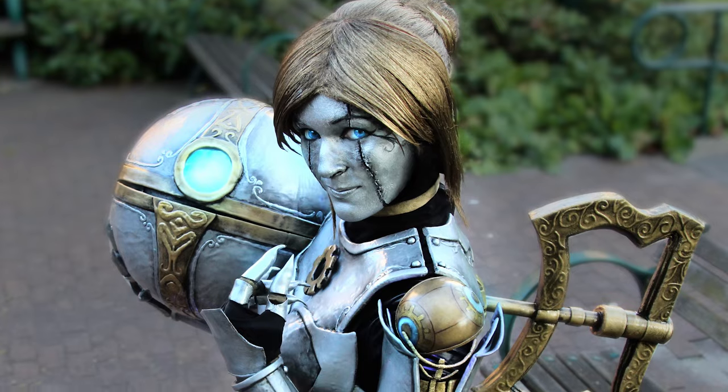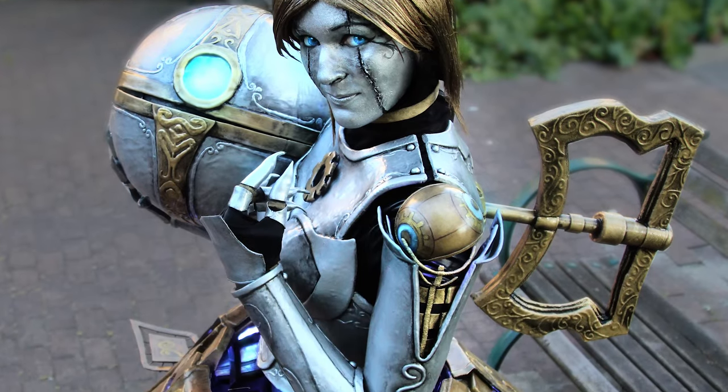Hello everyone, I'm Nineflame and I'm going to be answering some questions that a lot of people had about my Orianna cosplay. This first video is going to be all about the skirt.